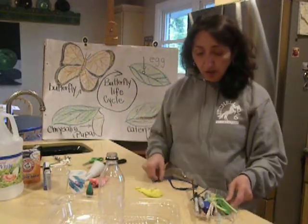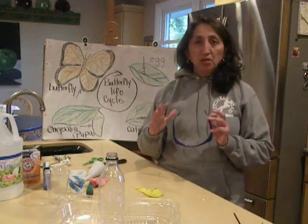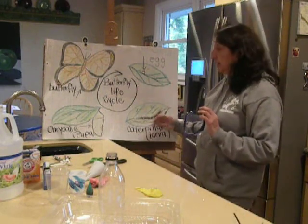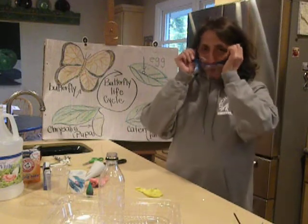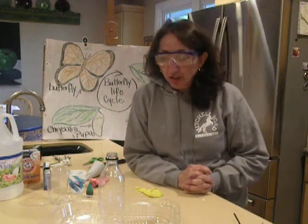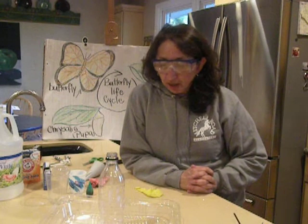So we're going to get to the first part of our experiment. We are going to think about how a butterfly goes from a caterpillar and then turns into a butterfly, so we're going to do a quick experiment to showcase that. First thing I'm going to do is wear my safety goggles. If you don't have safety goggles, boys and girls, and you want to do this experiment, make sure that you have your parents along.